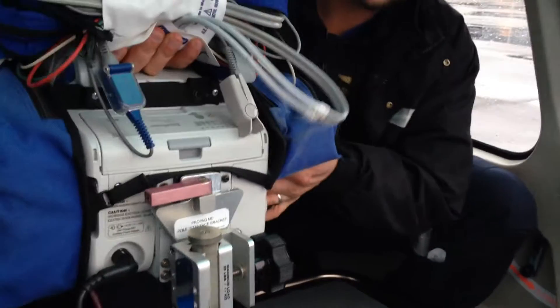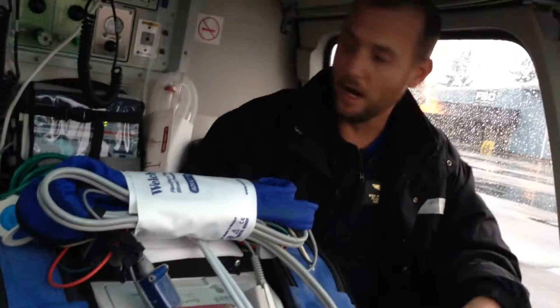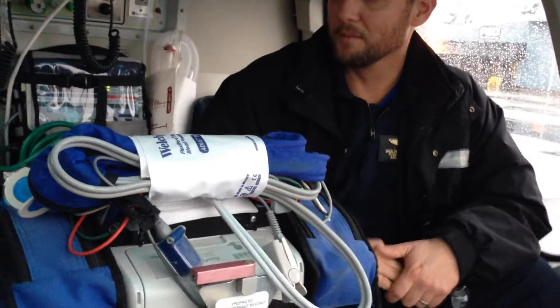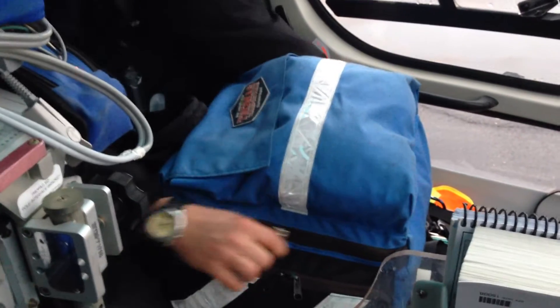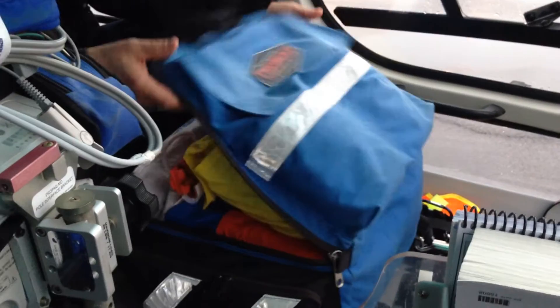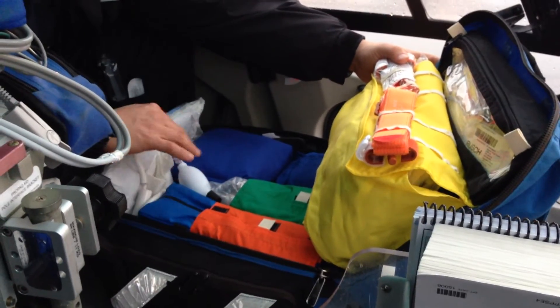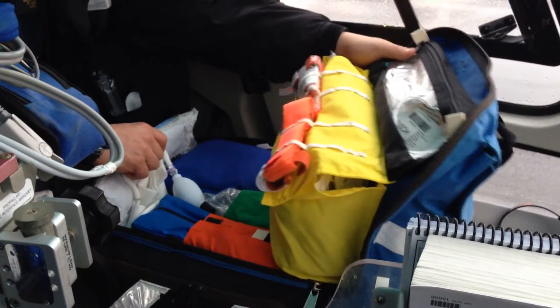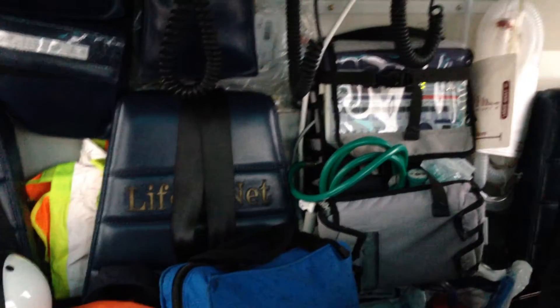We have a stand — whenever we get in the helicopter and put the patient on it, we set it right here. That way, myself and my partner, who's a nurse, can both see the monitor. This is our jump bag, and it contains a lot of wound care supplies, IV supplies, blood pressure cuffs, trauma dressings, and other airway devices. This, the heart monitor, our airway kit, and two drug bags go in on every flight that we do.